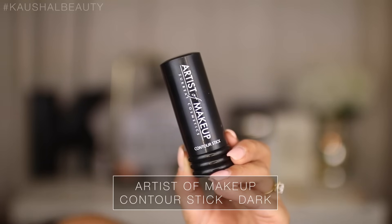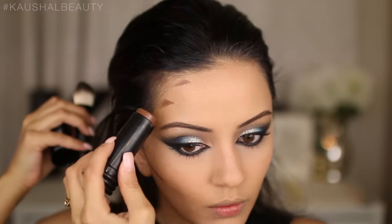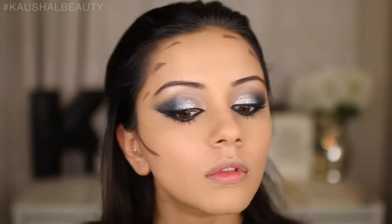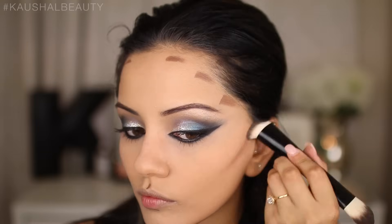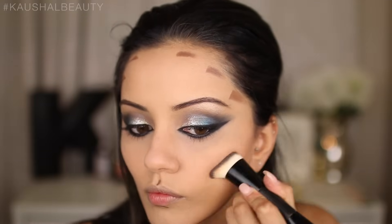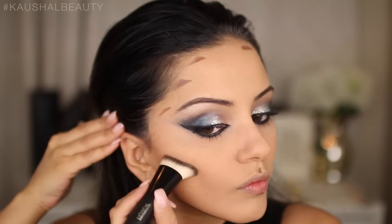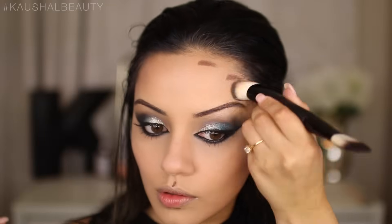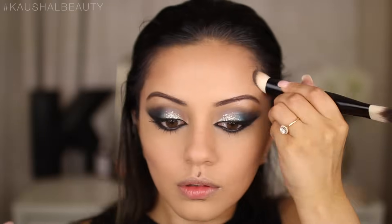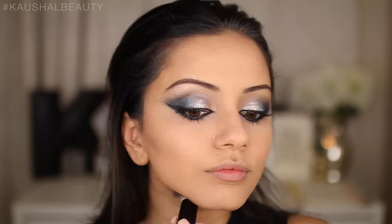I'm taking the Artist of Makeup Contour Stick in the shade Dark and contouring the usual parts of my face. This looks very warm in the stick, but once blended out it has a perfect mixture of cool and warm undertones — I'm really loving this. This brush is a L'Oreal Paris brush that came with their contour kit they launched earlier this year, and it's really really good.